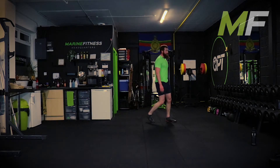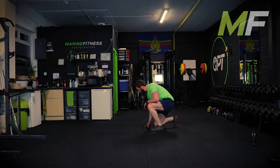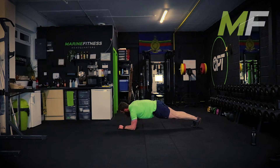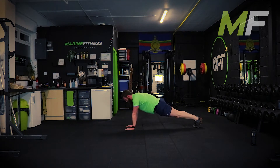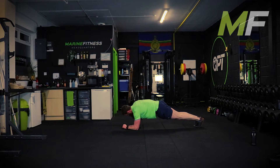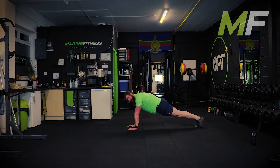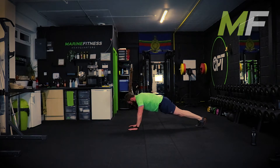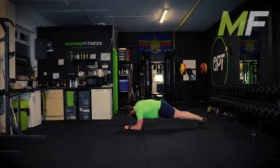Quick breather, down into the elbow plank position. Knees are away - go. Feet together, knees together as they should be. For an elbow plank we've always got those legs squeezed together nice and tight. Come on - last time.